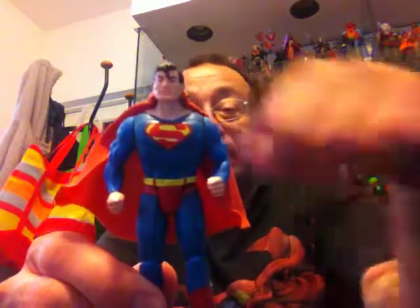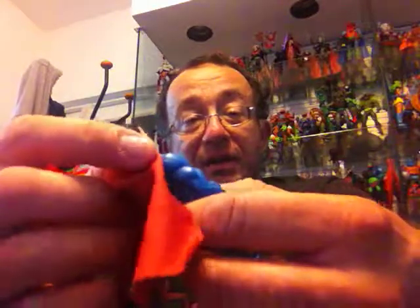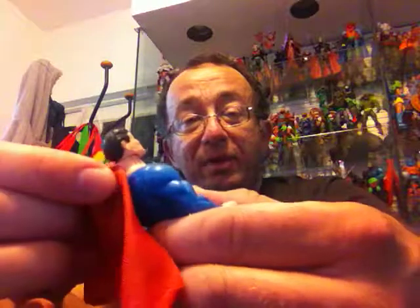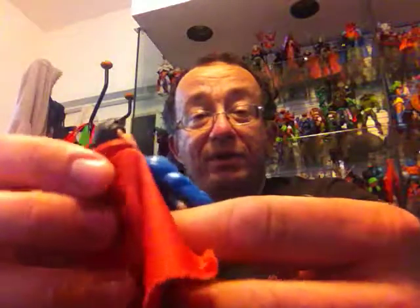Superman came with a cloth cape and had a yellow letter S on the cape, but it faded away over the years. The cape is removable, so he can be displayed without it. Usually the cape is the easiest thing to lose for most figures that came with one, so it's always better to keep an eye on it. It was not made of plastic or rubber — it was actually a cloth cape.